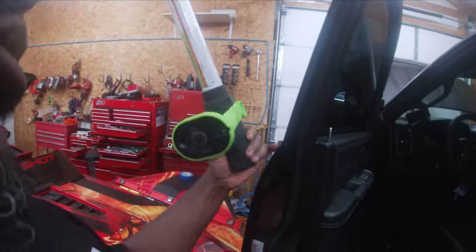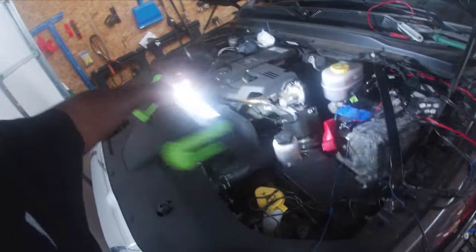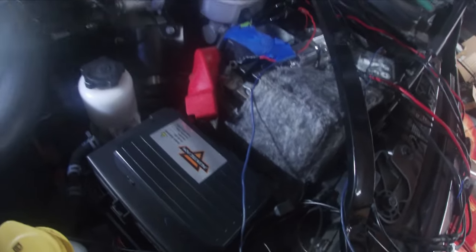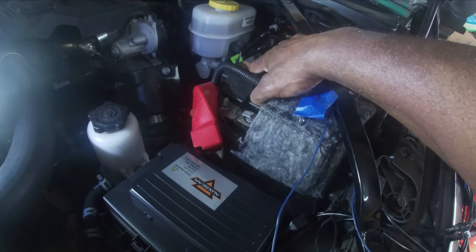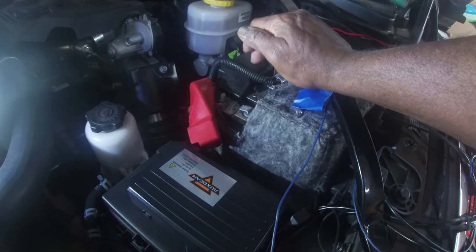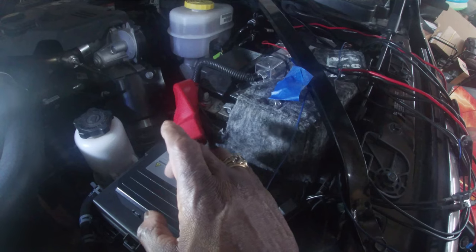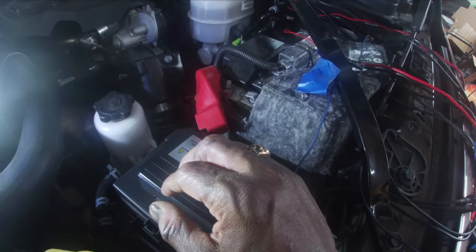We're going to use double-sided sticky tape so we can still move things around if needed. We'll put the control box right here. The circuit breaker will go right here on top — it's close enough to the battery to get power and close enough to the control head to hook everything up. I'll start by running that nine-foot cable inside and begin connecting.